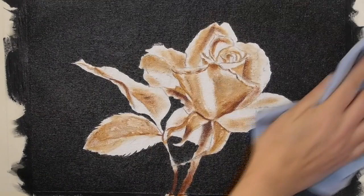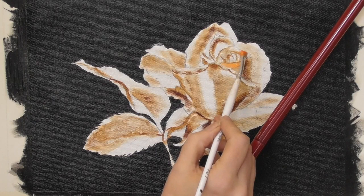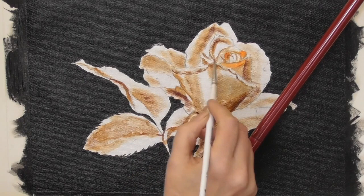I'm now picking up cadmium orange and I'm looking for the highlights on the rose, really paying attention to the details. Use your underpainting as a map — where I've got that white of the canvas still peeking through, I'm going to glaze over this cadmium orange.